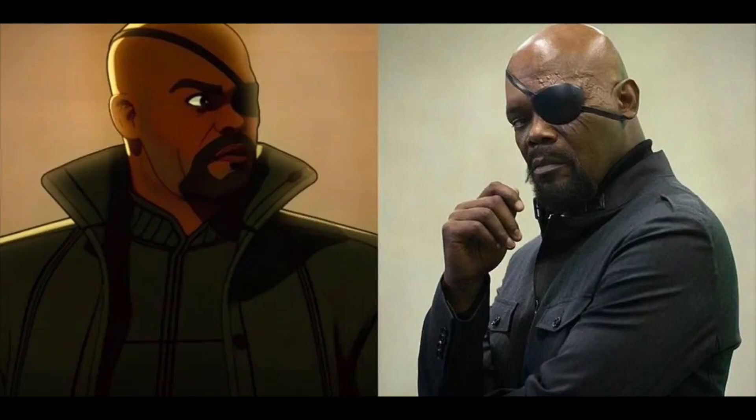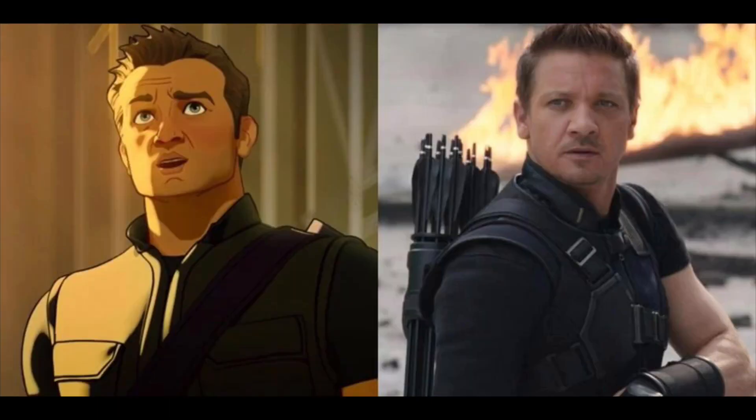She gets pulled up into the Tesseract portal that was opened, and she lands at the events of the first Avengers movie — where S.H.I.E.L.D. was experimenting and testing the Tesseract. In the original movie the portal opened accidentally, but here it's Captain Carter coming through. Funny enough, Nick Fury and Hawkeye are both there — Samuel L. Jackson and Jeremy Renner returned to voice those characters — and they tell her she won the war about 70 years ago.